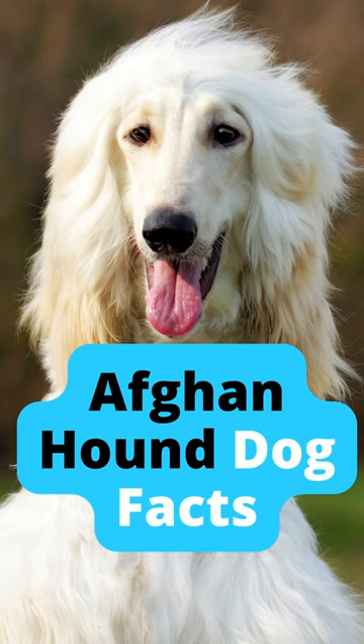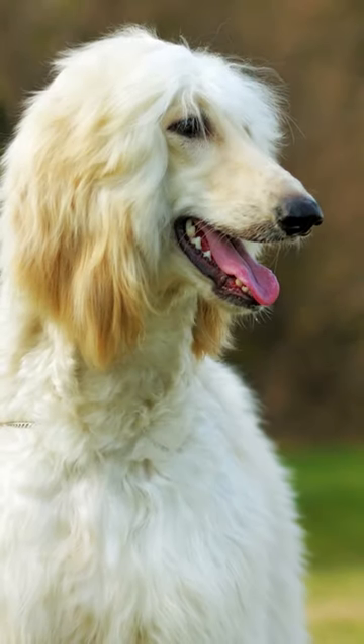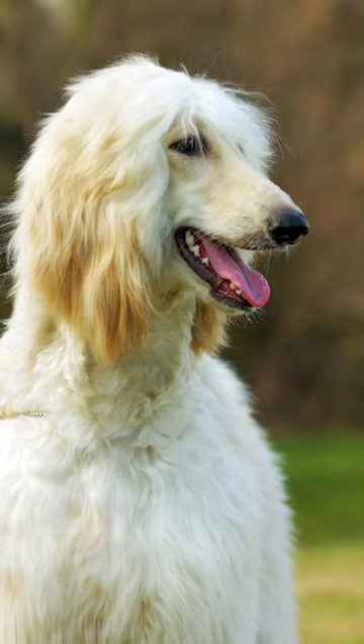In this video, you'll learn all about the Afghan Hound dog breed, from their appearance and personality to the pros and cons of owning one. So if you're thinking of adding an Afghan Hound to your family, be sure to watch this video first.